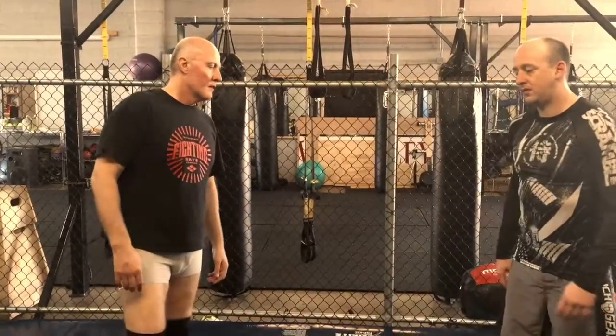Today we're going to look at an inside ankle pick and how to set it up — the tie-up, the movement, and also a follow-up to the inside knee pick.